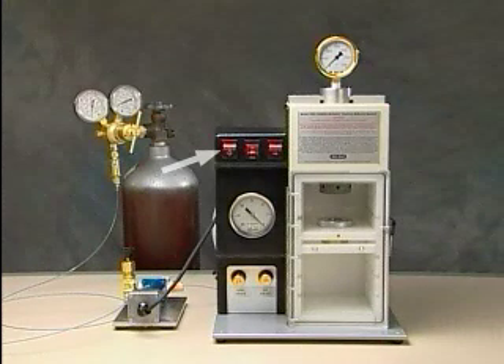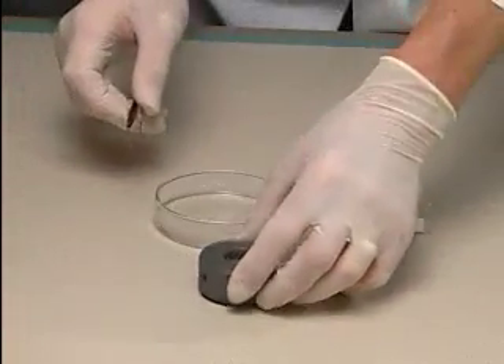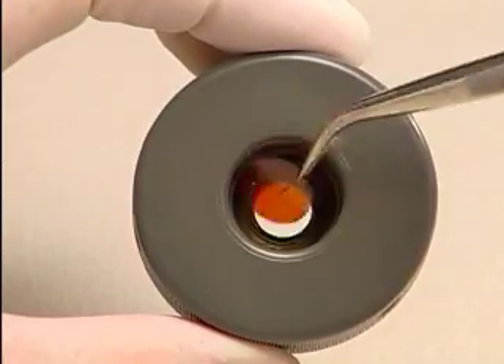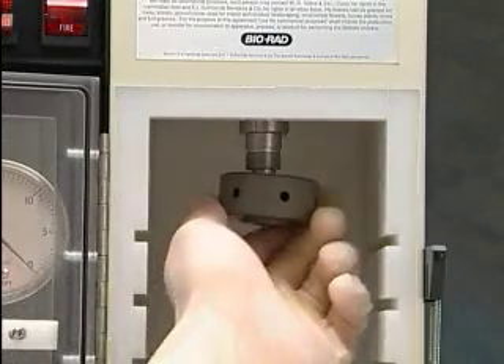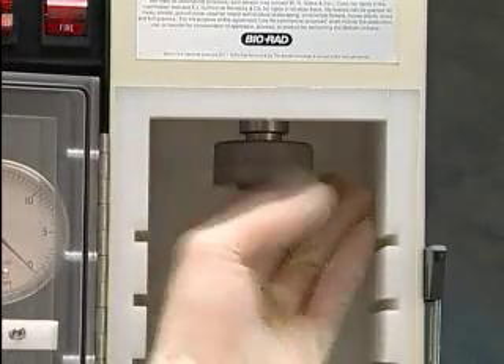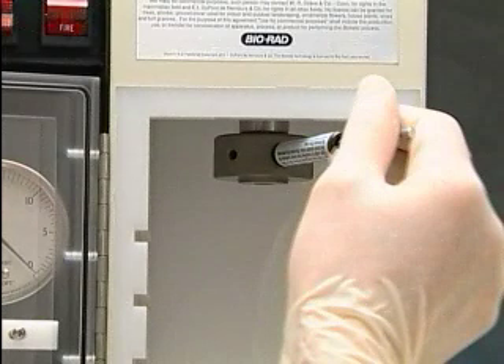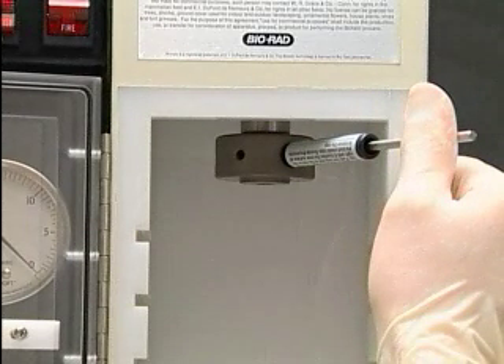Switch on the unit using the on-off switch on the control panel. Select a rupture disc of the desired burst pressure using sterile forceps. Briefly wet the rupture disc in isopropanol and place it in the recess of the sterile rupture disc retaining cap. Screw the retaining cap onto the end of the gas acceleration tube and tighten it with the torque wrench. To use the torque wrench, insert the short end of the metal rod into an accessible hole in the retaining cap, then push the long end of the rod to the right until the stainless steel rod touches the inner surface of the black tube.